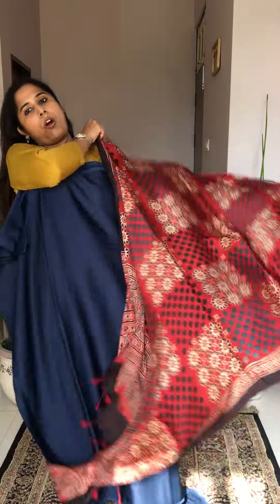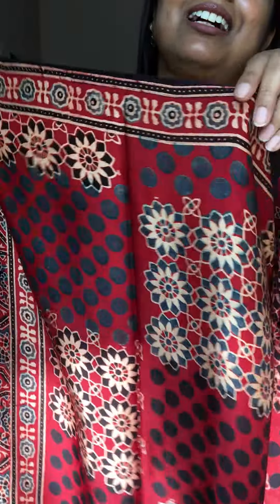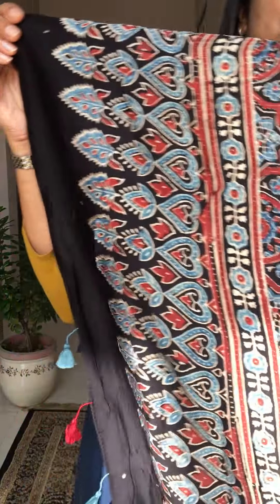Next is a beautiful block box pattern dupatta — the color is very good. It's a box pattern with circular designs in one box and floral patterns in another, looking very good with the blue. And another option: a plain blue dupatta which is also a beautiful color to pair alongside the navy blue fabric — just a closer view of how it looks together. Very beautiful.